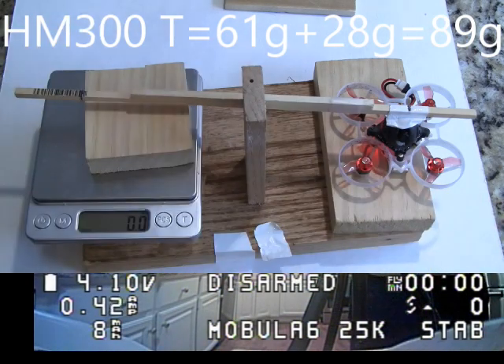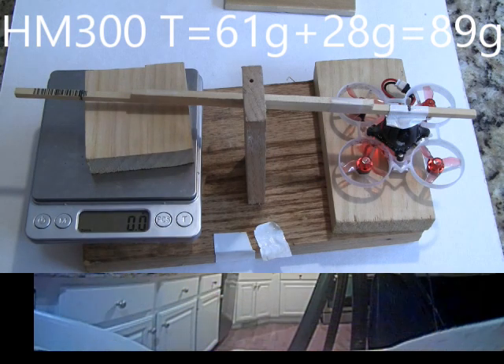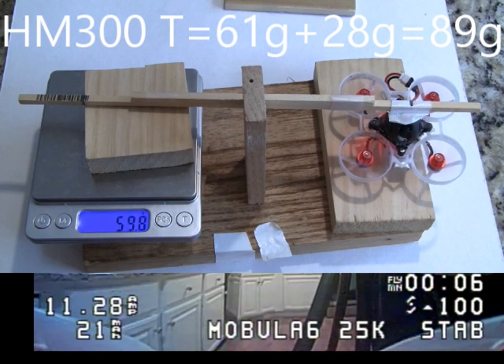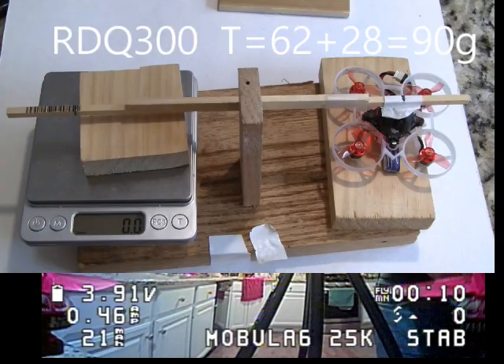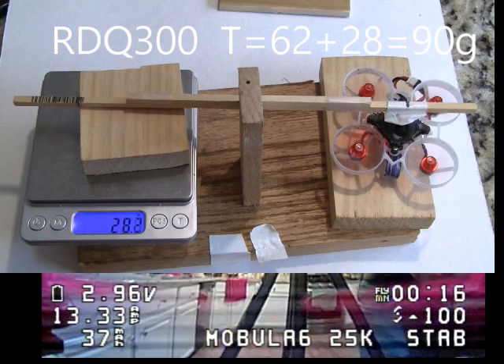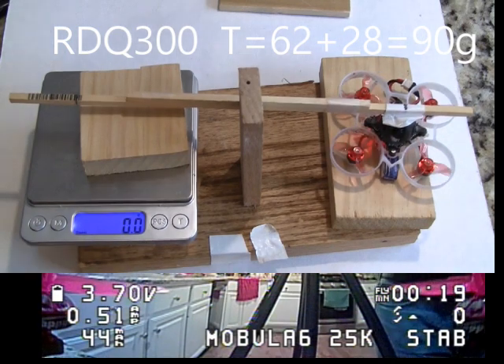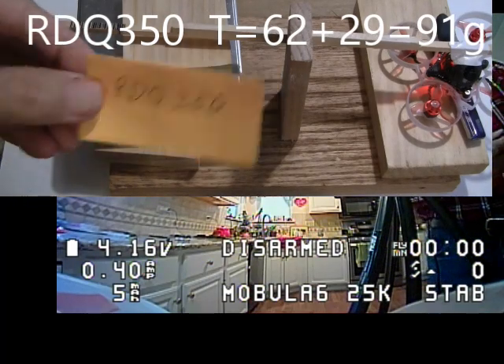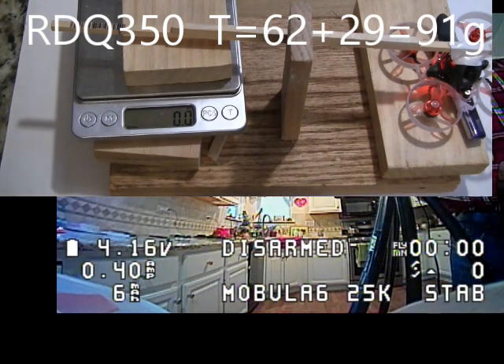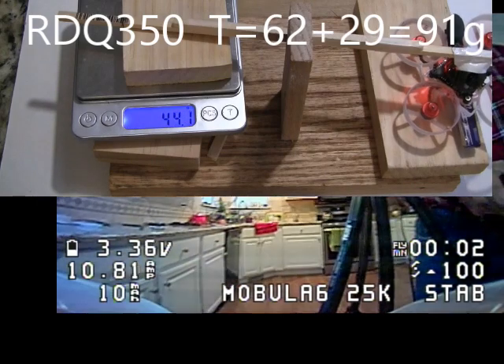The next test is a thrust test, which determines the peak capacity of the battery. The first battery up is the Happy Model 300 milliamp hour battery. It had a peak thrust of 89 grams and was the lowest of any of the batteries. The next battery up is the RDQ 300, which had a thrust of 90 grams, which was the sixth lowest battery. And the next battery after that is the RDQ 350, which had a thrust of 91 grams, which is the fifth battery.